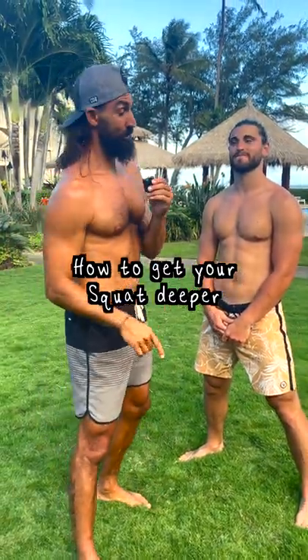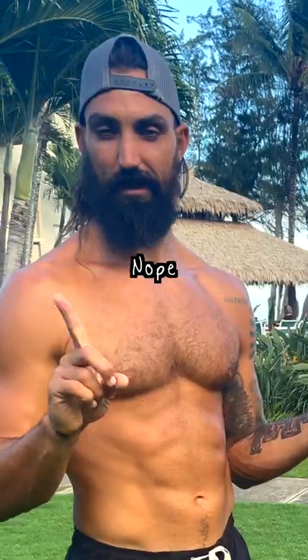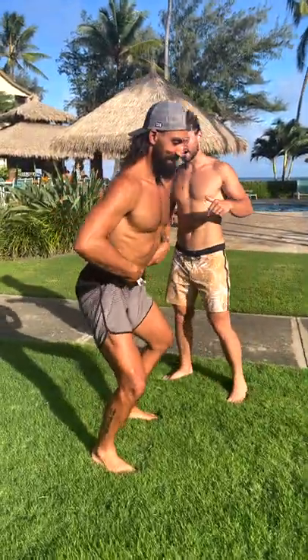Let's get that squat deeper. Contrary to popular belief, some people think you need a deep squat to start training a pancake, but in my experience — someone who had to work hard to get both — training the pancake actually helped me achieve a deep squat.